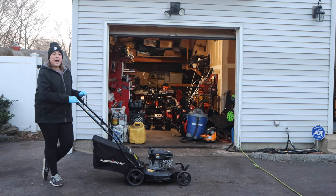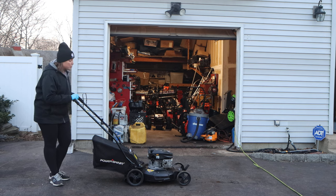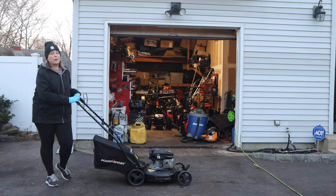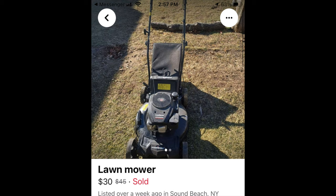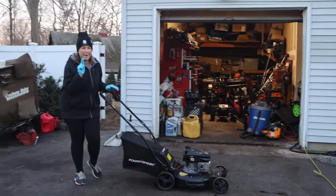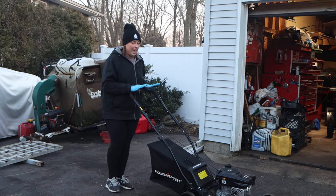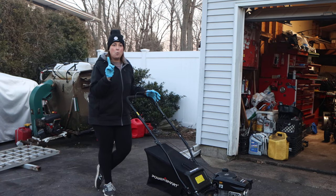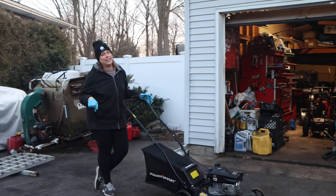Welcome to another episode of Pate's Performance. Here in the driveway we have a PowerSmart push mower that we scored quite a deal on — $30 pickup with just one minor, I think it's safe to say, manufacturer defect. And I'm here to show you today that one little defect will be easy to fix and bring money into your pocket.